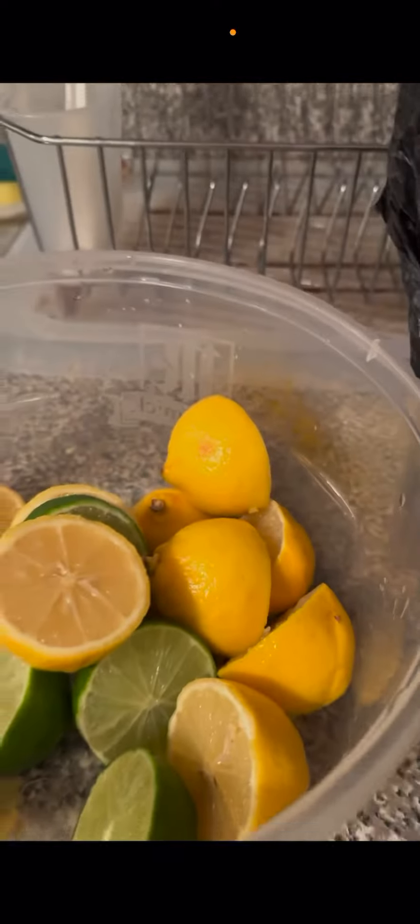So here I go. I got some pineapple. I'm about to put the lemon in and mix it up.